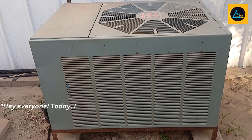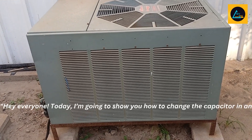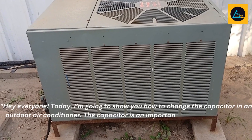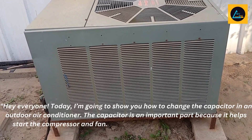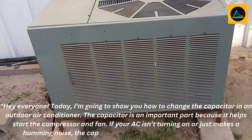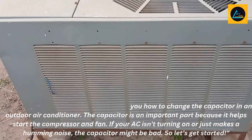Hey everyone. Today I'm going to show you how to change the capacitor in an outdoor air conditioner. The capacitor is an important part because it helps start the compressor and fan. If your AC isn't turning on, or just makes a humming noise, the capacitor might be bad. So let's get started.